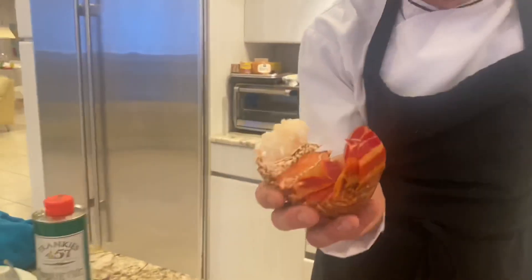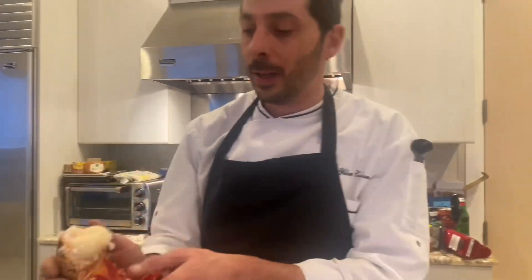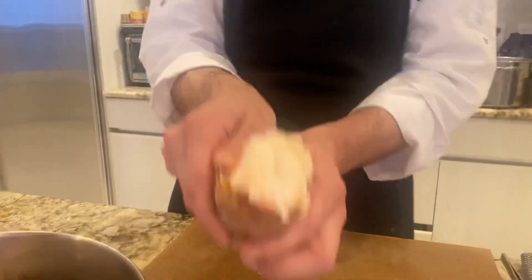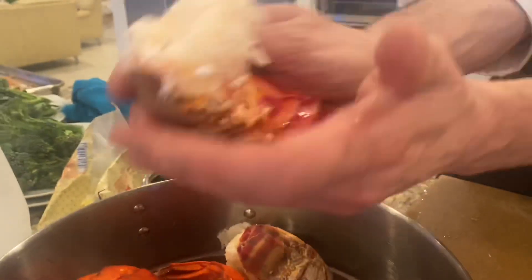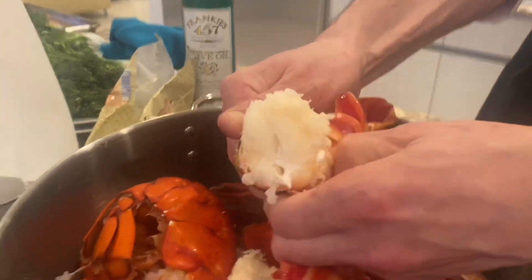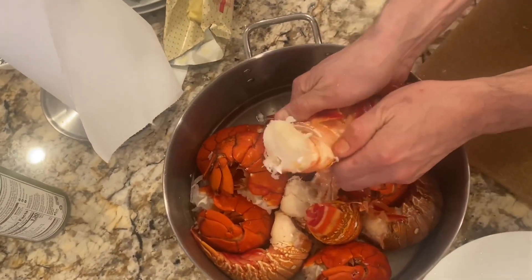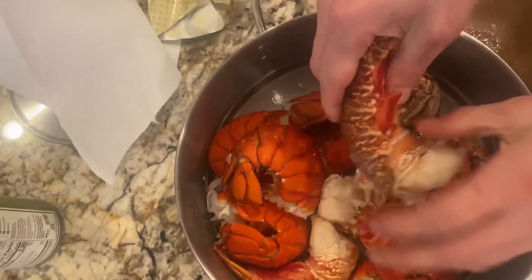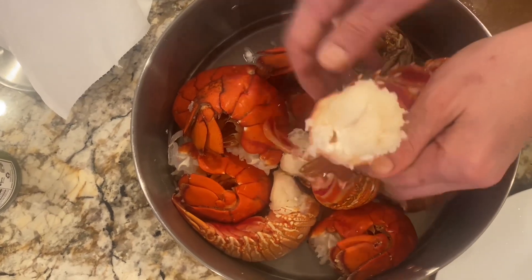So now we have the lobster tail. The lobster tail was fresh. I cooked the lobster — water, carrots, onion, celery and 10 minutes. Then I cooled them down. Now they are cold. I'm going to break the shell and use only the meat. So that's how we break the shell from the tail. We crack it here slowly, not too much, and then we come right here.